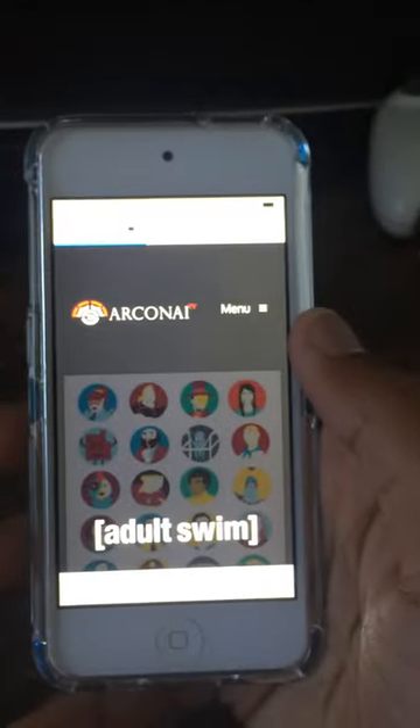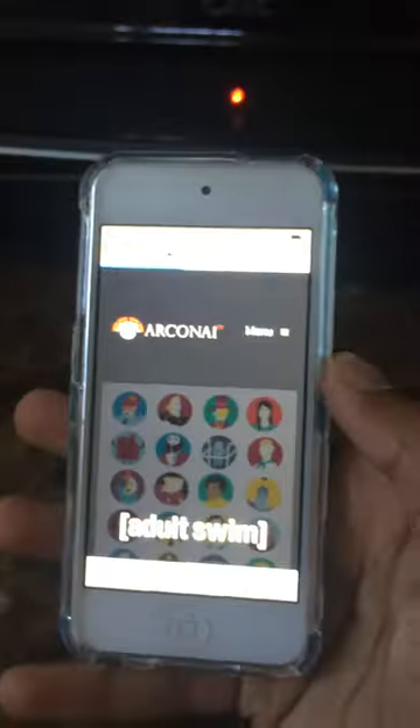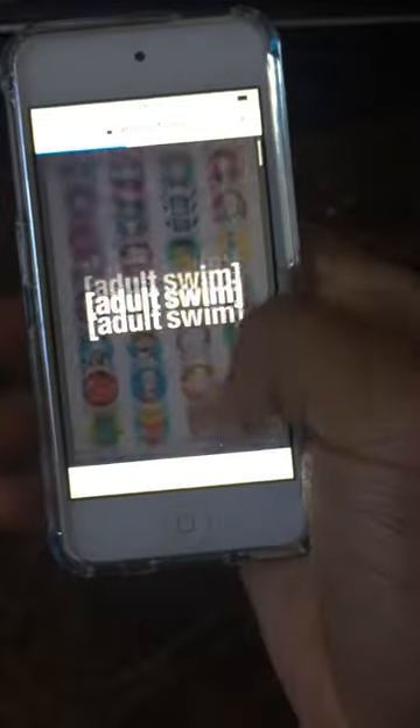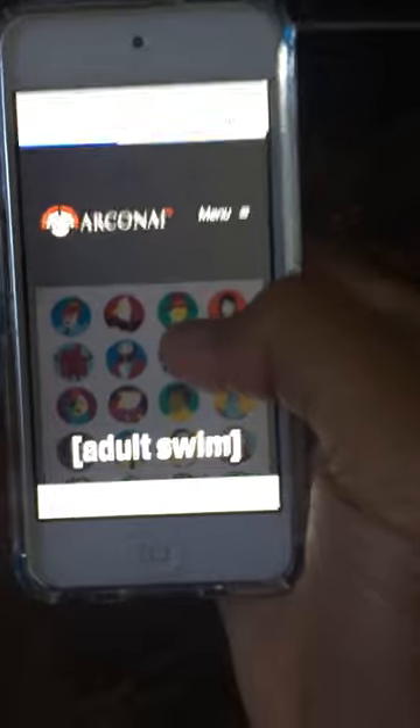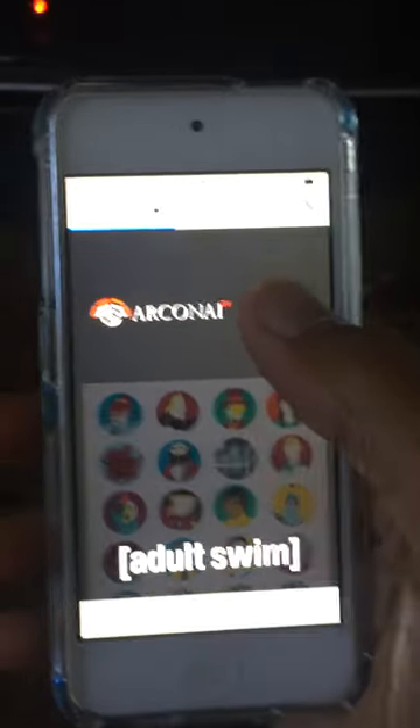Hey YouTube, this is Tony Knows iOS. I'm not using my screen recorder right now because it won't record what I'm doing while watching videos. I just want to show you guys how to watch free TV — free cable TV — on iOS.